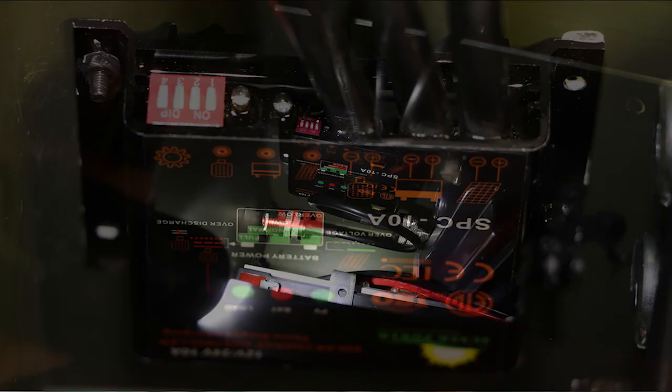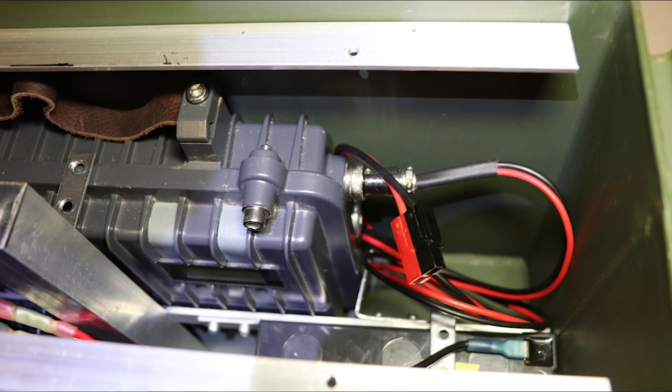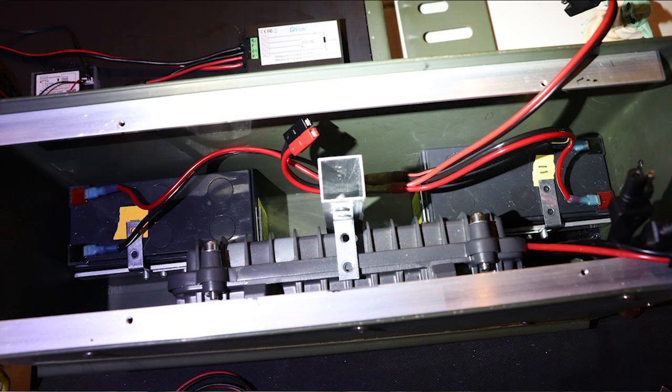After mounting the charge controller, I installed a short patch cord for the antenna and connected the power cable for the repeater. Then I added the battery harness.